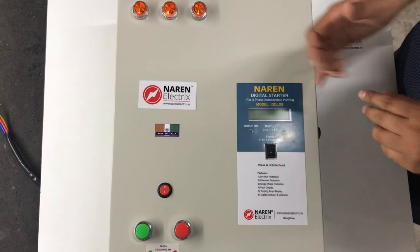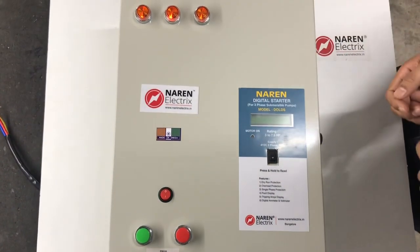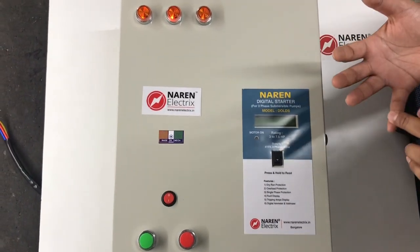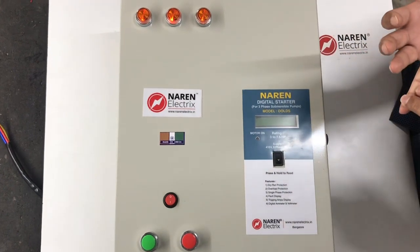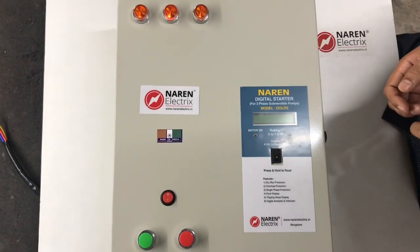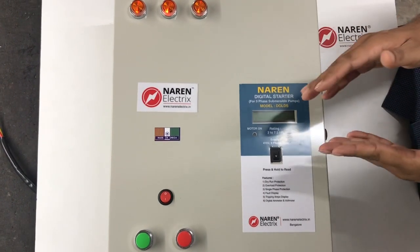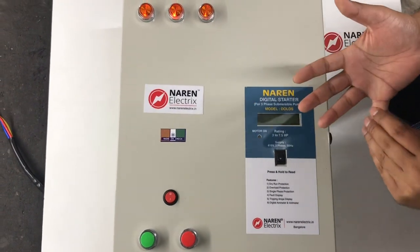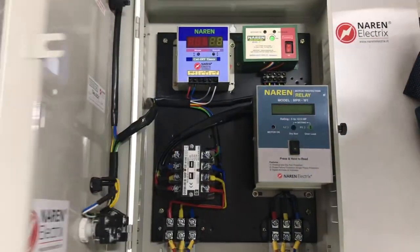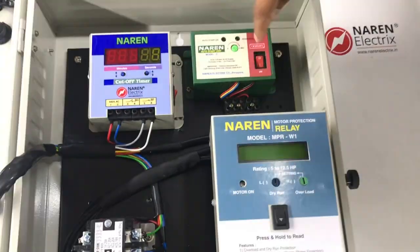The requirement was that the client has a 7.5 HP borewell motor. The first requirement was a digital starter. The second requirement was, since the depth is huge, he wanted an auto start unit so that whenever the power gets back the motor switches on automatically, with an adjustable power-on delay between 0 to 3 minutes. For that we provided the Naren auto start unit Model C with the adjustable power-on delay between 0 to 3 minutes.